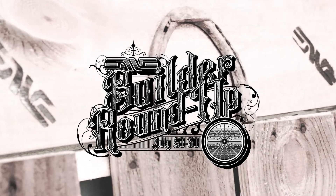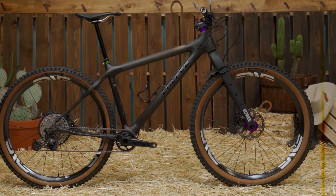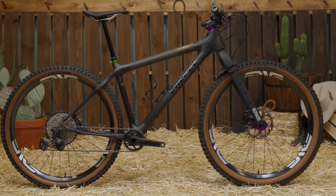Introducing the all-new Kalfi Cephal, the first carbon mountain bike in the Kalfi lineup, designed, hand-built, and tested in Santa Cruz County, California.